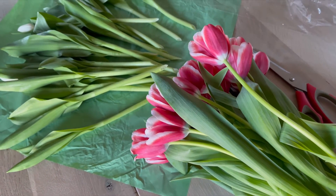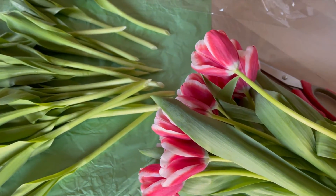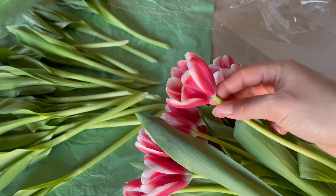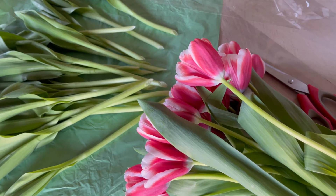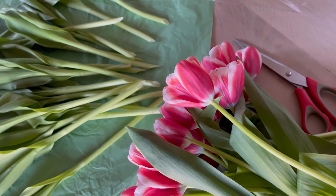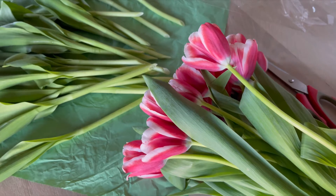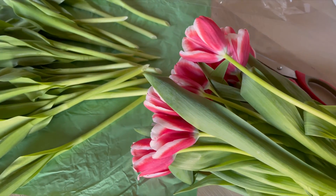I also got pink tulips. This color is so pretty. I know they are already open — they were on sale because they don't have that much time before they die. But I love the color, so I thought, let me get these. It's such a beautiful pink color.